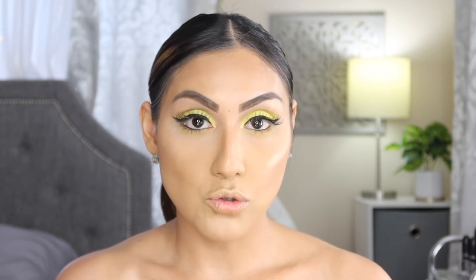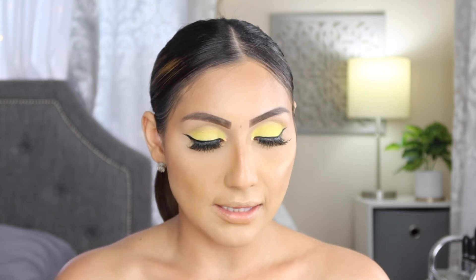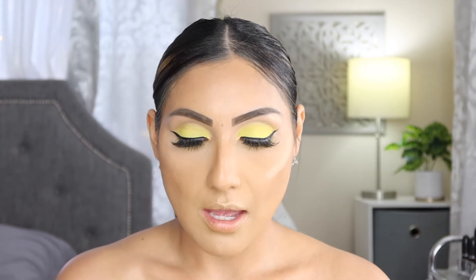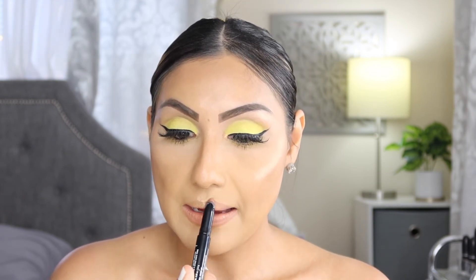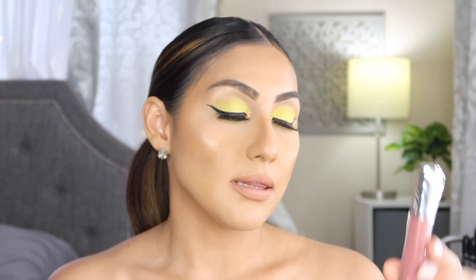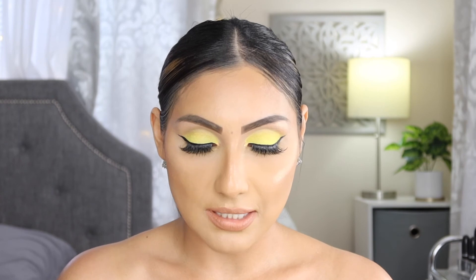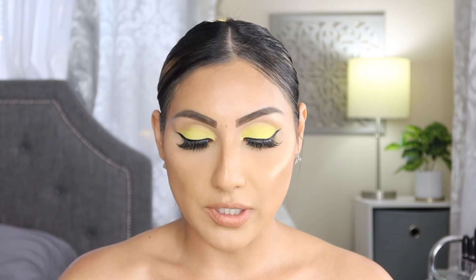For lips I'm going with something super natural and nude. This is the NYX Lingerie Push-Up Long Lasting Lipstick in the shade Push-Up — I'm using this as a lip liner and to fill in my lips. Over top I'm applying a lip gloss from Essence — one of their high shine lip glosses. I can't remember the exact shade but it's such a pretty gloss.